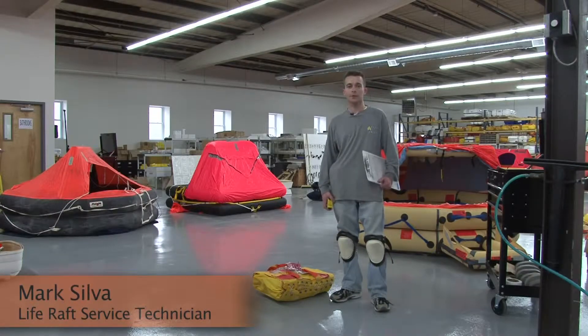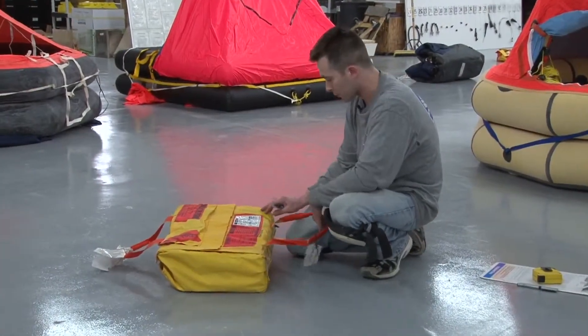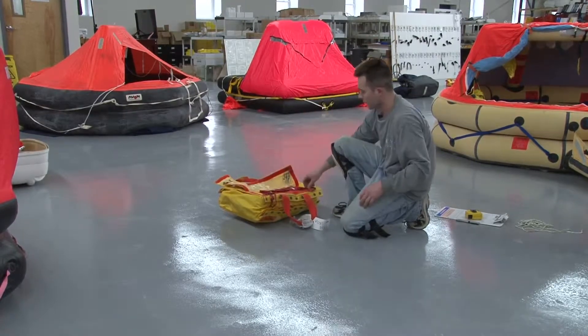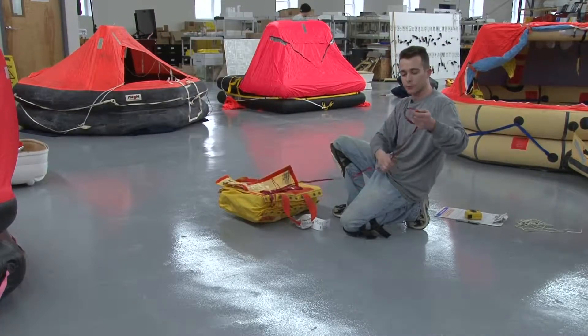Hi, my name is Mark Silver and I'm here with Life Raft and Survival Equipment. I'm going to be working on this Swinzel Life Raft here, which I'm about to open. This life raft is vacuum packed and it's supposed to be serviced every three years. Here is your painter line — this is what you want to attach to your boat and secure it to a strong point.